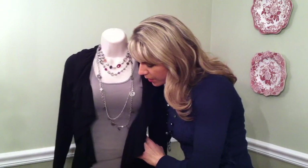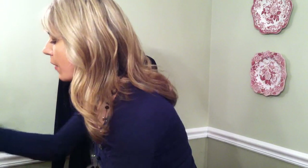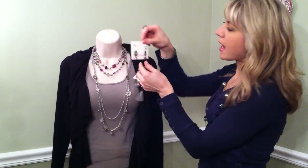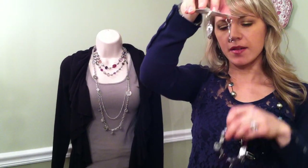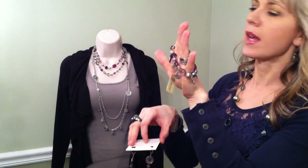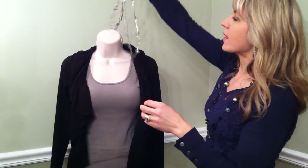You can also add one of these enhancers with this piece, but before I do that I want to show you the great earrings and bracelet that match. This whole Passionista set is adorable — the little earrings sparkle so much, and so does the bracelet. The bracelet is a really fun layering piece with these coins. Now I'm going to set these down and show you how to throw on an enhancer.